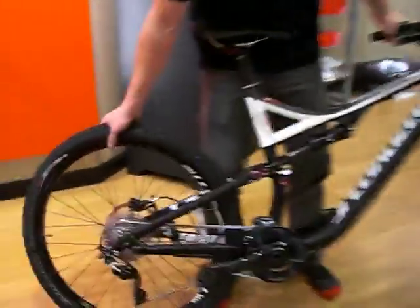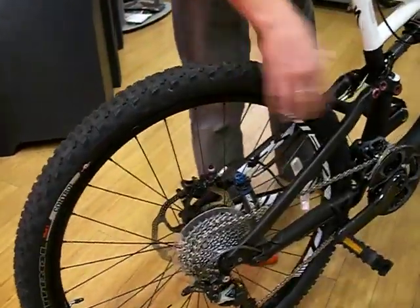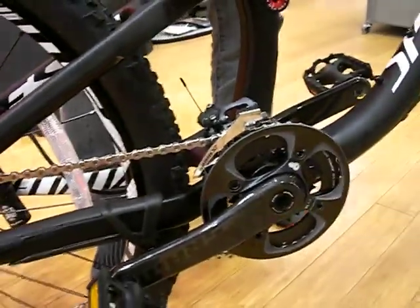This one's got 26 inch wheels, so it's good for the really tight technical turny stuff. It's got a 2x10 drivetrain, so you're going to have pretty precise shifting on the ups as well as the downs.